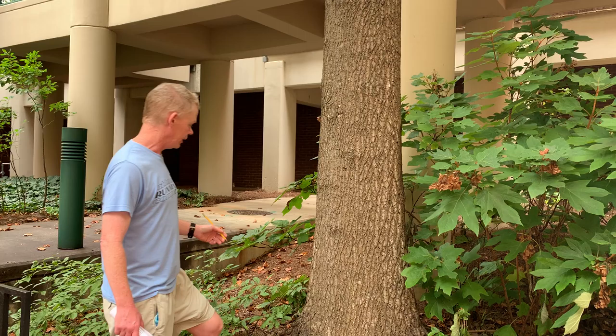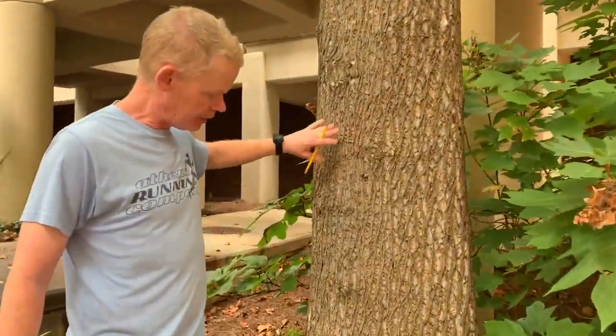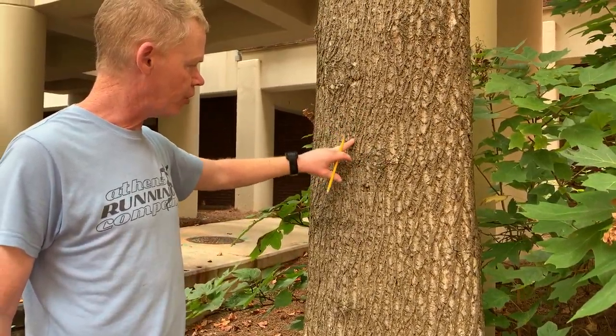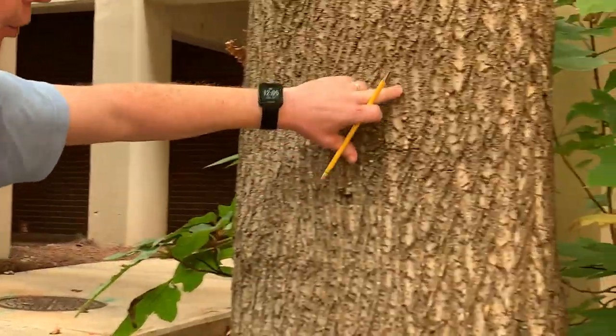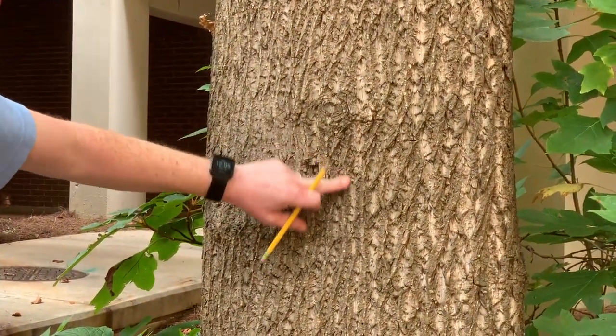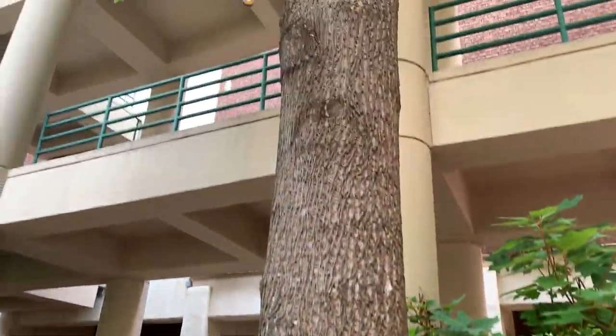So now we're at the bottom of this tulip poplar and I wanted you to get a sense of the bark. This has started to break up and we're starting to get some furrows and some ridges. You'll notice how much lighter gray it is inside the furrow than on top of the ridge, and as this gets older this bark will get more and more deeply furrowed.